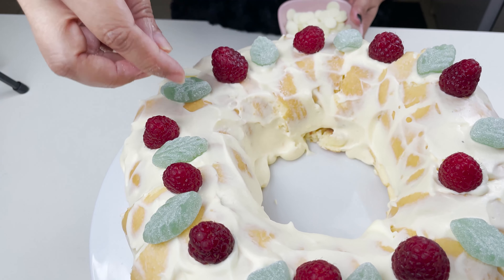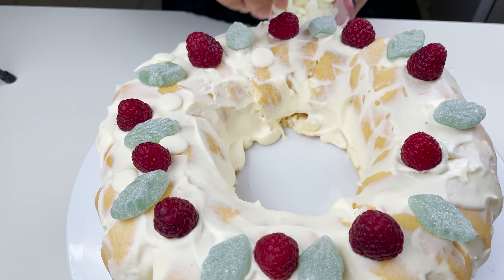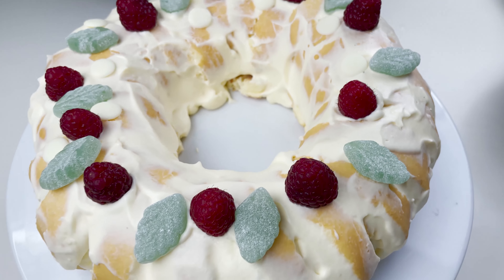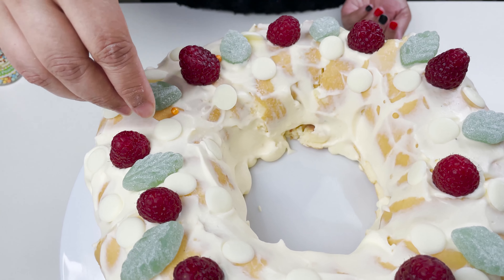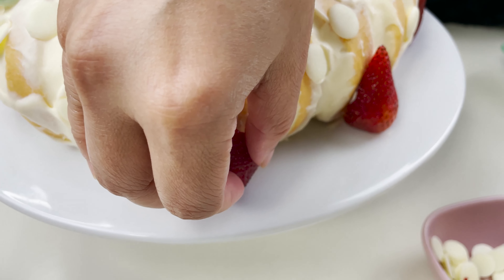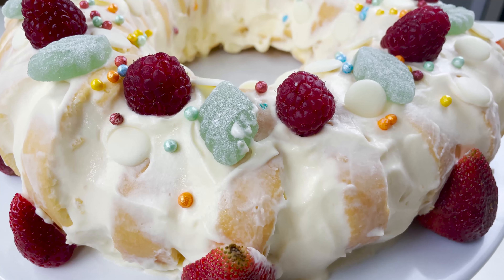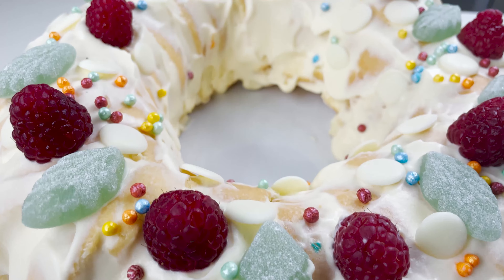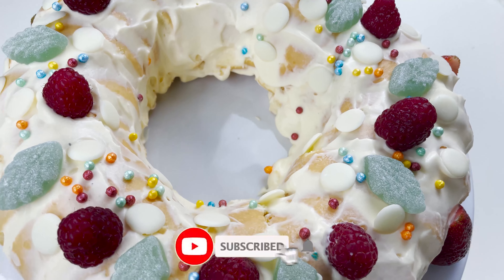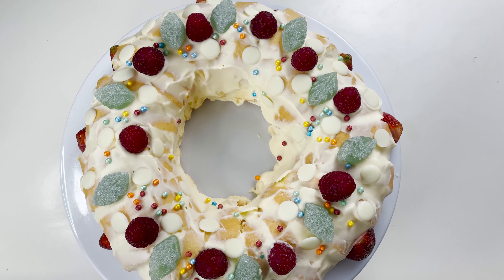Next I'll add in some white chocolate melts — if you want you can go for the chocolate color also. And finally some colorful sprinklers to add all the Christmas flavors to it. Finally I'm going to add in some strawberries and some leaves.